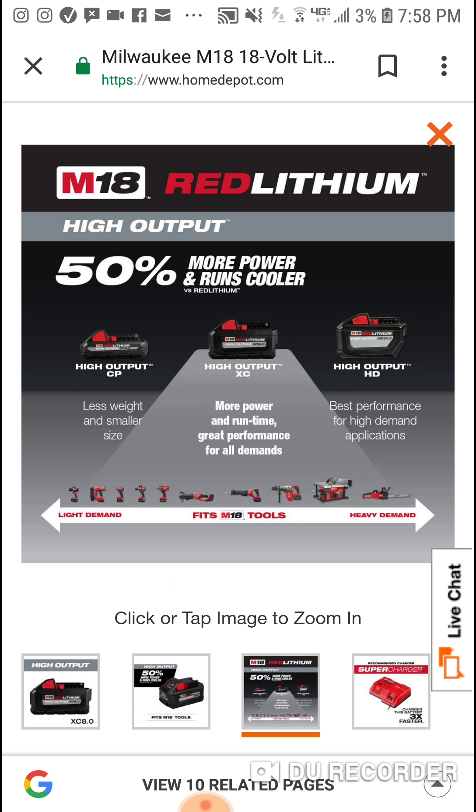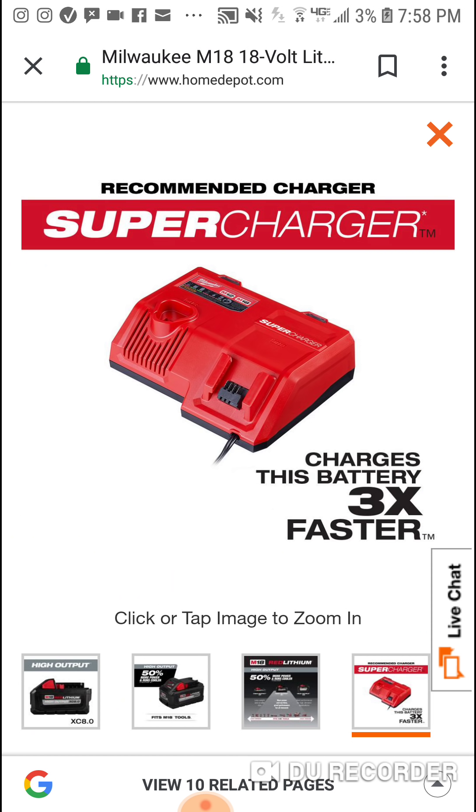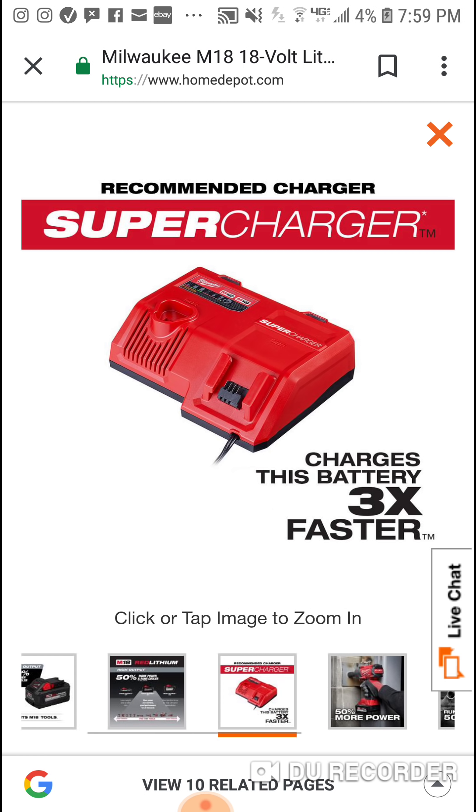Here's a pretty cool pic — oh, they've got the super charger. This charges the battery three times faster. But keep in mind, this super charger is only going to benefit you if you have the high output batteries. If you put your nine amp hour high demand battery on it, it's going to charge it the same as your rapid charger. So we've got: standard charger, rapid charger, and now the super charger — but the savings in charge time are really only with those high output batteries.